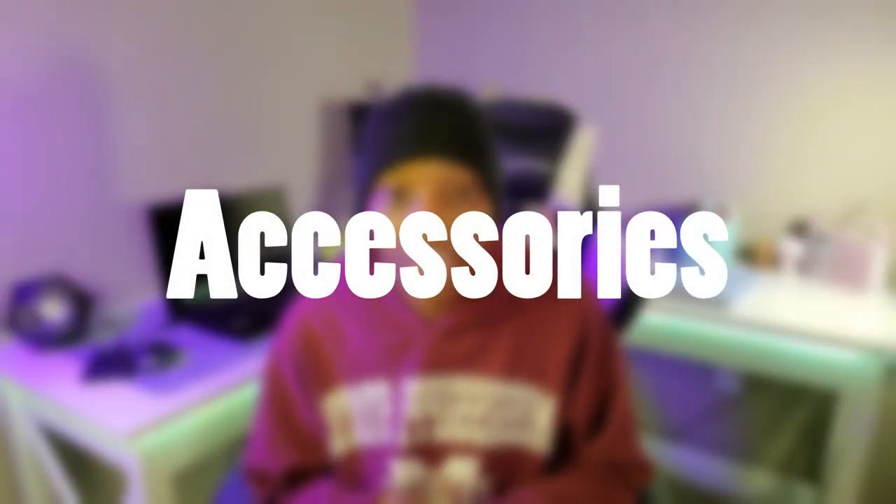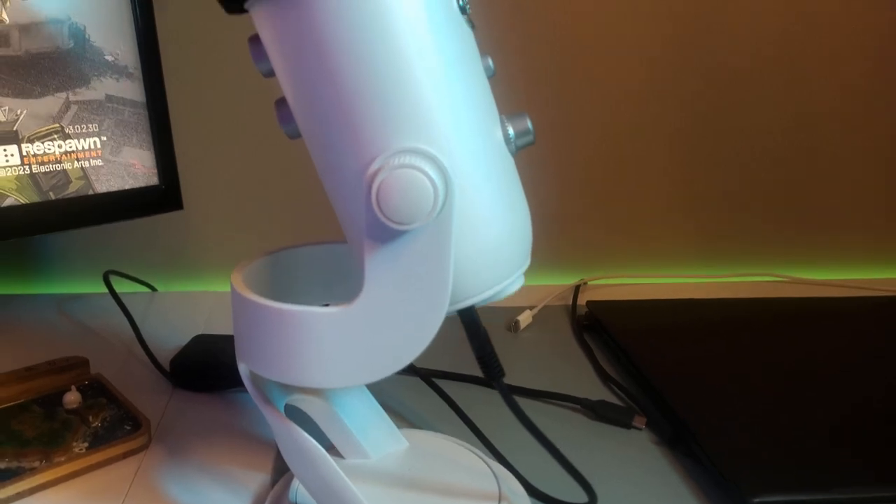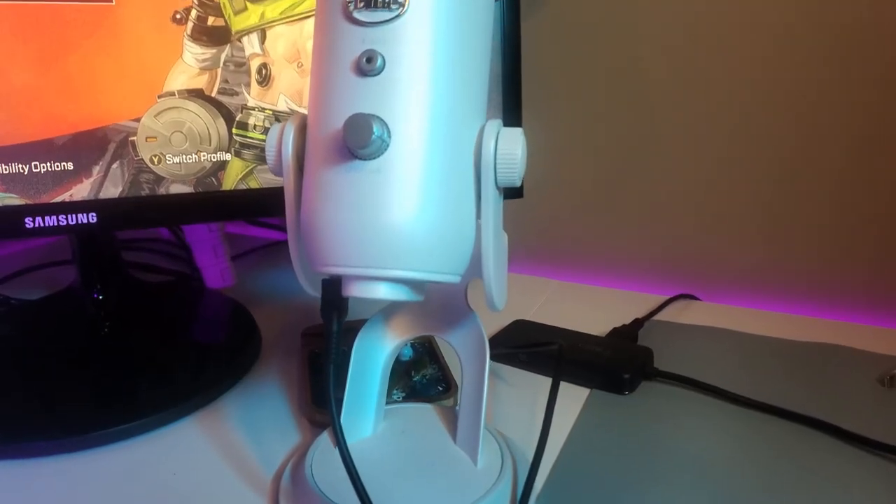Next we have the gaming accessories for the setup. I use the Yeti mic, which I'm not able to actually connect to my console yet because I just don't have the knowledge to hook my voice through the Yeti mic to the console without it being too expensive. So far the Yeti mic is okay. I use it for my voiceovers and I'm still trying to figure out the settings and how to optimize my sound quality for videos like this.